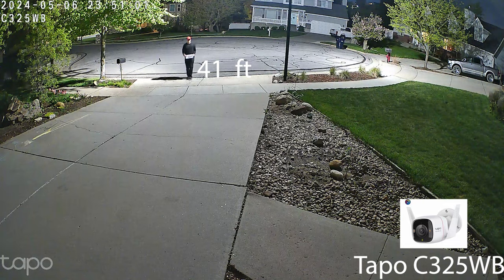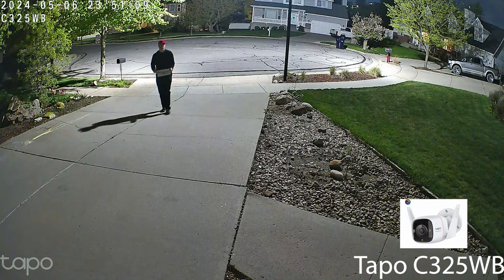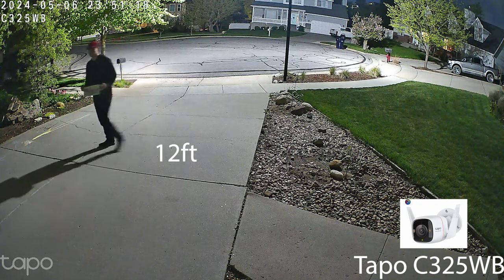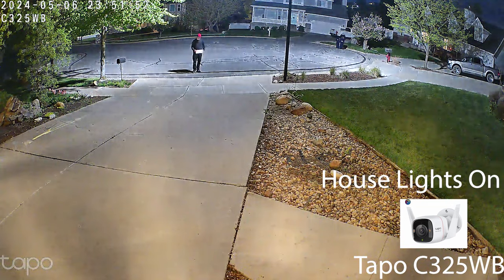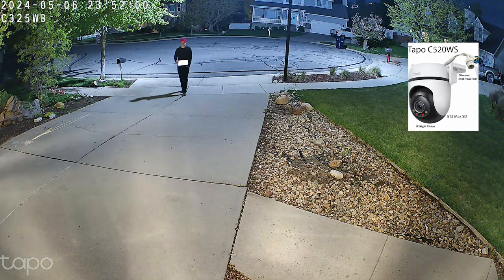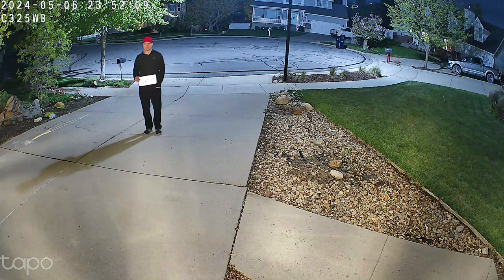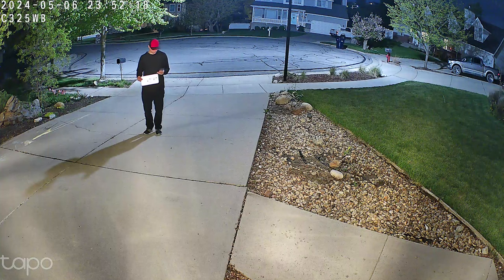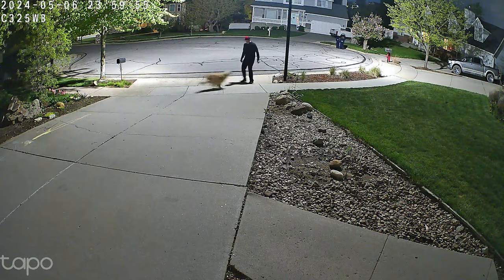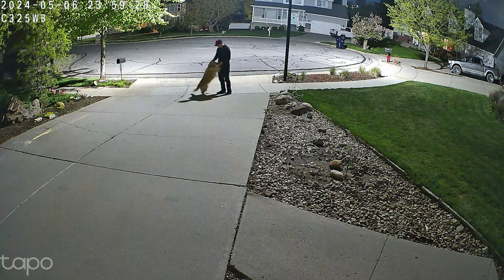Here's the C325WB, the Color Pro. This one performs the best in a night setting, color wise. I don't know if it actually captures more light, but it's nice to switch to the camera and actually see colors. The other thing I really liked is you can have it capture that much light without the IR infrared lights on — you don't even see the red lights on the camera. There's no indication the camera is on. There's an LED you can toggle on or off in the settings — I like to have them all off. Here's the Color Pro again at night. Got some fast motion going with the dog and it captures it all pretty well.